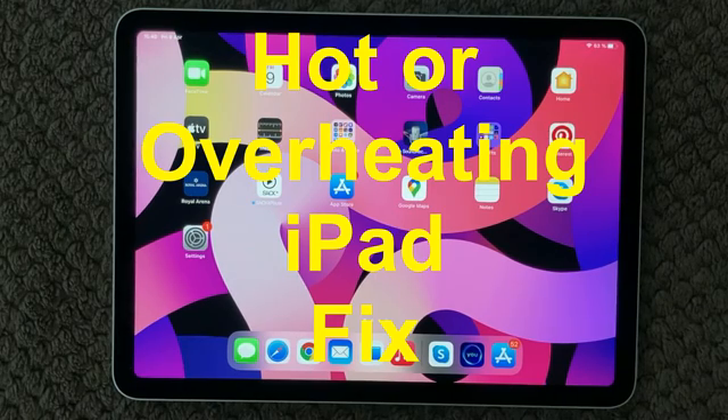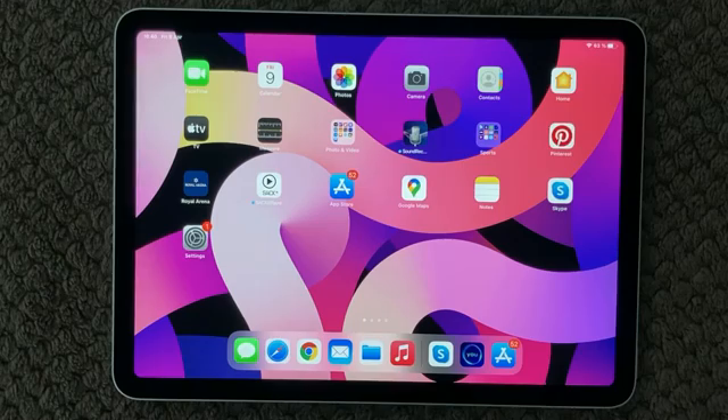Hi all and welcome back to this small help video. Today we are going to talk about overheating devices. Have you ever experienced your device getting way too warm or hot, or even getting a warning that your device is too hot? Well then have a look at some of these tips and tricks that I will go through in this video.